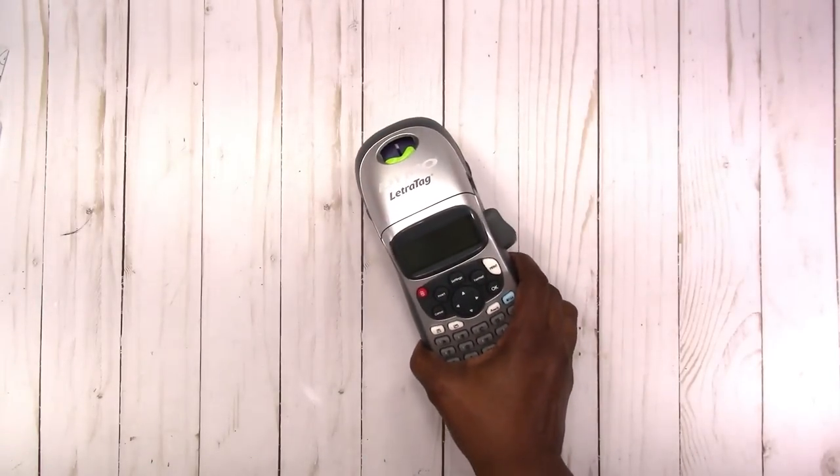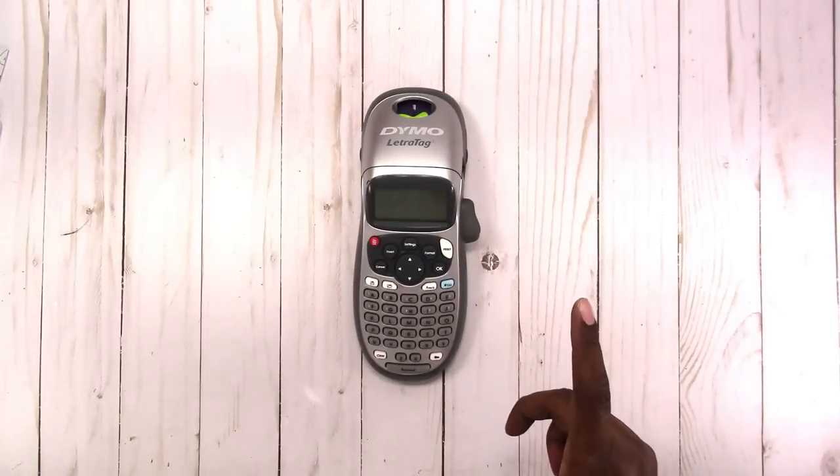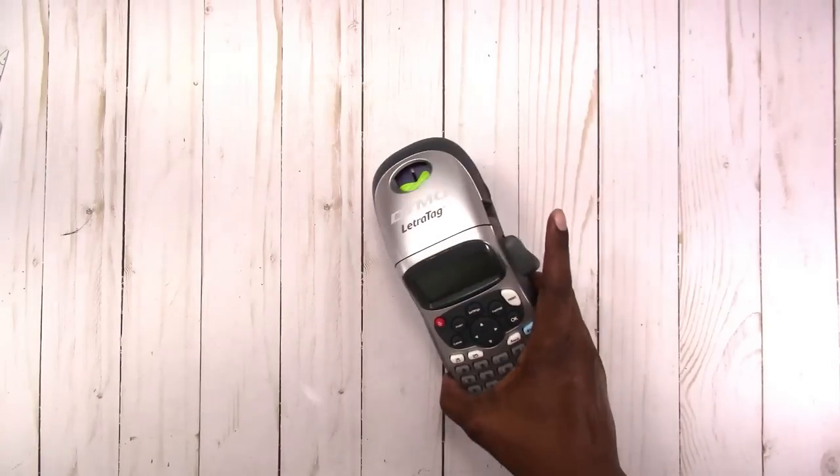Hi, this is Michelle with Scrap Craftastic and I'm here to do Wednesday's haul, so let's get to it. I'm going to start with Walmart. Years ago someone gave me this LetraTag label maker — it's one of the old style ones, so I haven't really used it a lot, but then I started using it more and more recently.